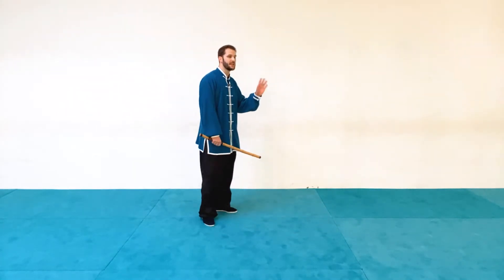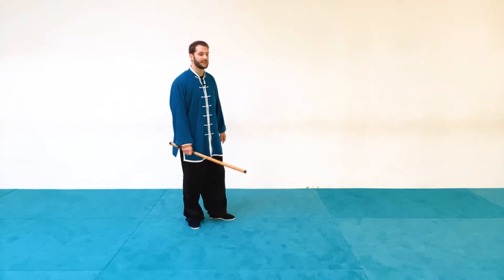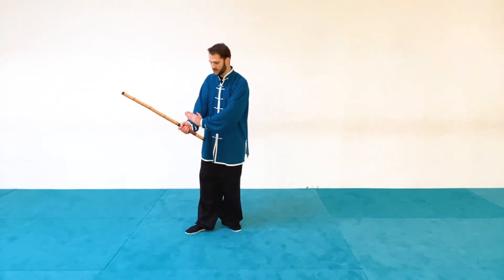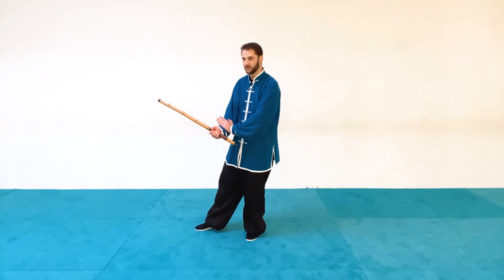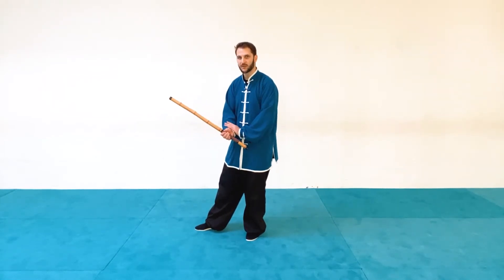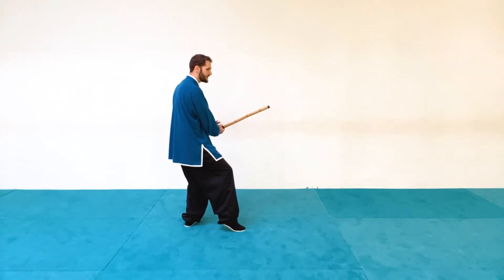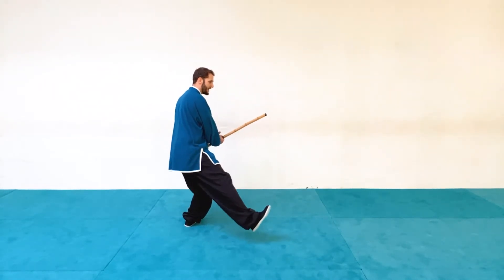I'm going to grab the flute in my right hand; my left hand is going to be doing all the open hand techniques. From here I'll start with my right foot forward, my hand is going to be at the wrist, and I'm going to have the flute pointing forward. This is just a ready position.